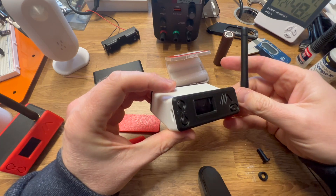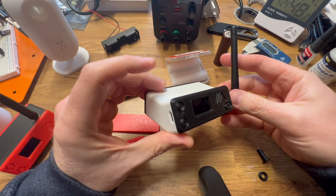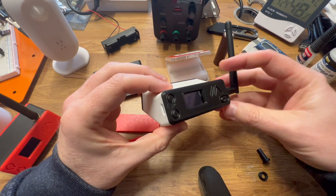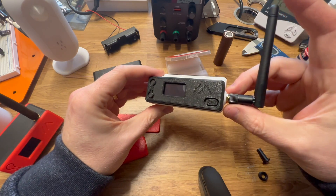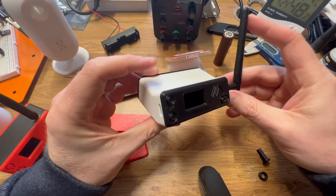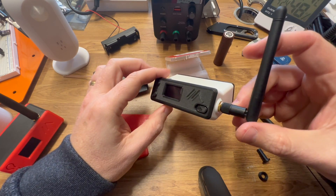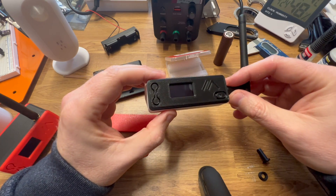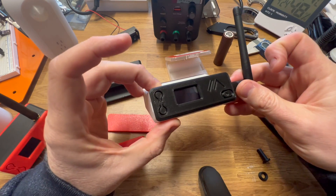There'll be a link in the video description to my website where you'll be able to buy the files and print the Bender case yourself. Soon I'll also be selling the fully 3D-printed case — shipping to the UK only — along with all the components to build it. Any comments, please let me know. Thanks for watching. Cheers.